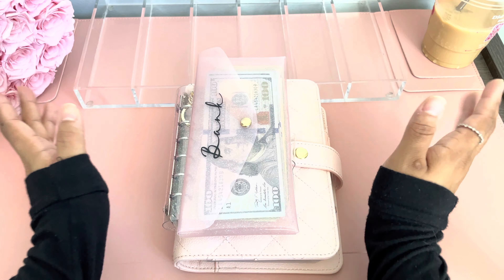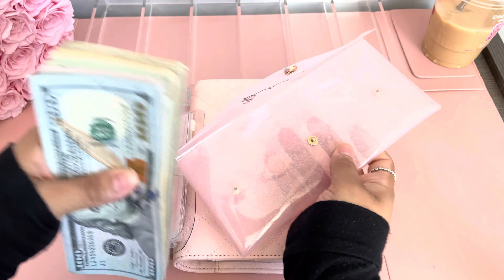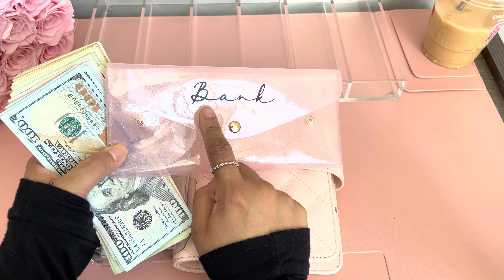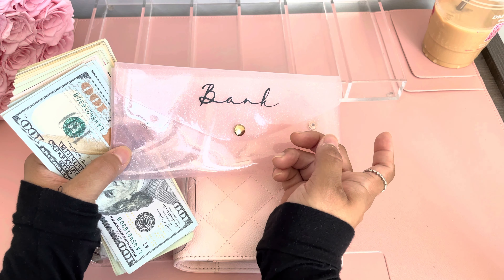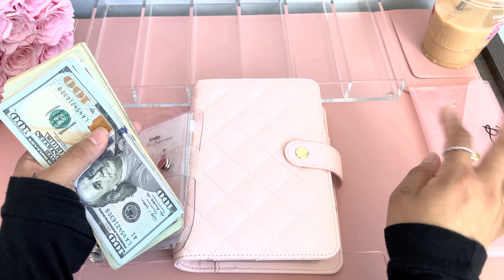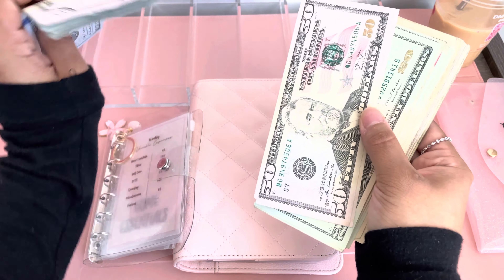So let's get started. This is my new bank pouch and this bank pouch is from Lux Design — I will leave her link down below. I did put this vinyl here, this bank vinyl. Maybe you guys can message her and ask her if she can do that. I don't know, that's all up to her. But I did buy this pouch from her and I just added my own vinyl. So let's put this to the side and put this money in the tray.